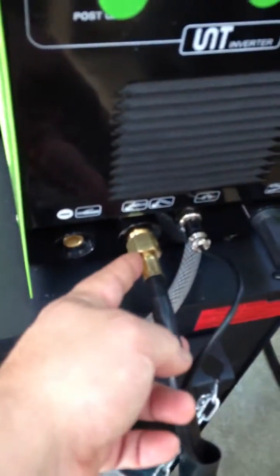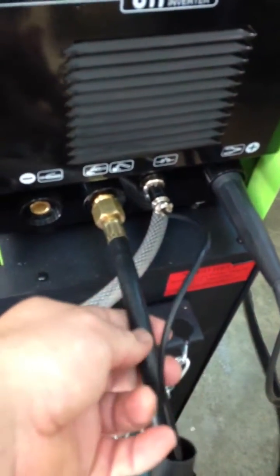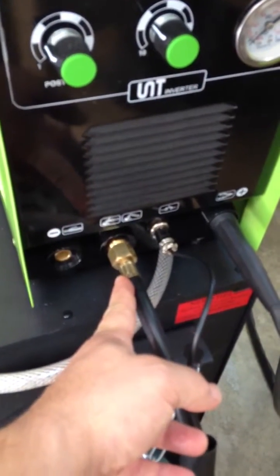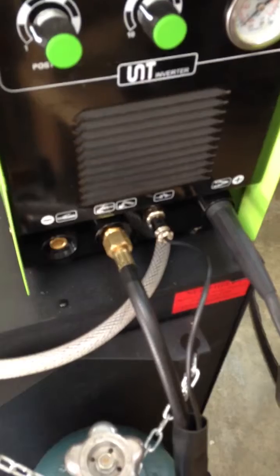That obviously spits stuff out through here, and you can have the TIG — in this case it's up there for the argon — or if you switch to the plasma, it's the same connection up here for the compressor coming out. Hope that makes sense. Take care.